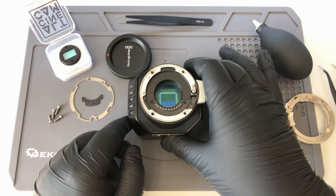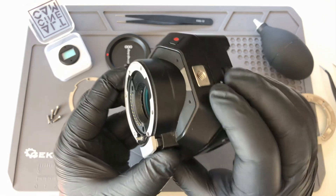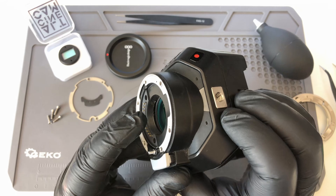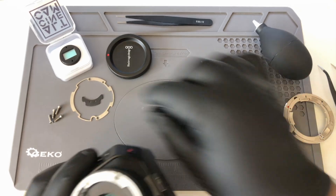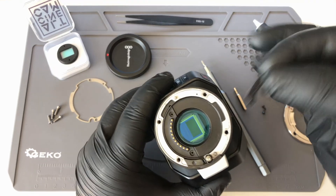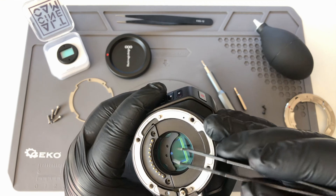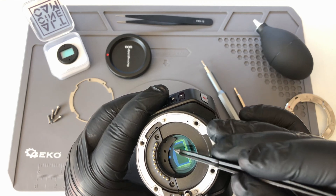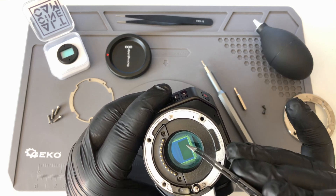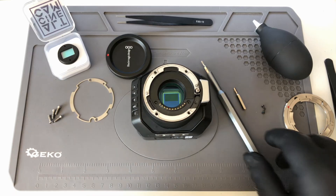With the screws removed, you can pull on the contact pins just slightly. As you can see, there is a space between the contact pins and the body itself. Now you're going to take the plastic shim, drop it inside, and with the tweezer you're going to push it under the contact pins, just as you can see here. Be really careful not to scratch the original IR cut. Then you can install the screws back.